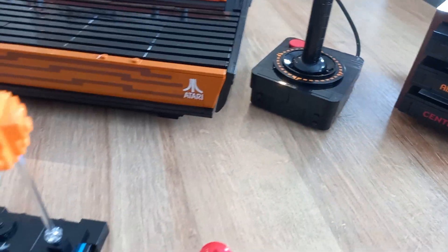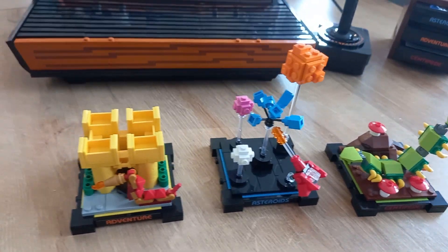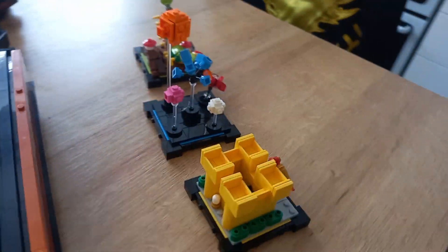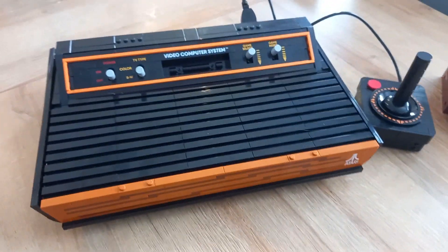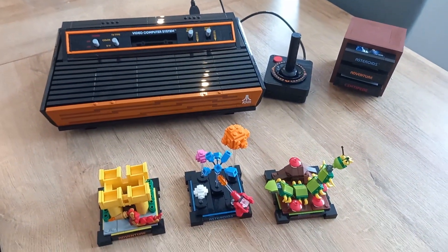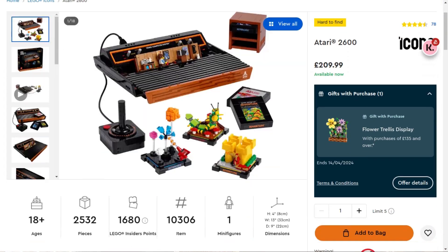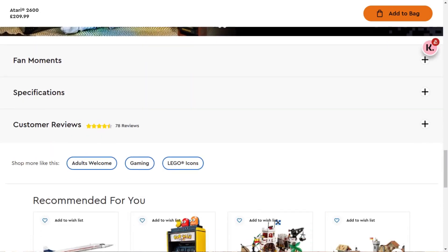Not really much more to say, but an absolutely superb kit. You can see from the footage here there are so many elements to it — it's not just the console itself. You've got all of these scenes, the cartridges, the cartridge holder, the joystick, and the actual Atari itself moves. So if you're interested in Lego, or if you are just a fan of the Atari 2600, this is an absolutely superb kit.